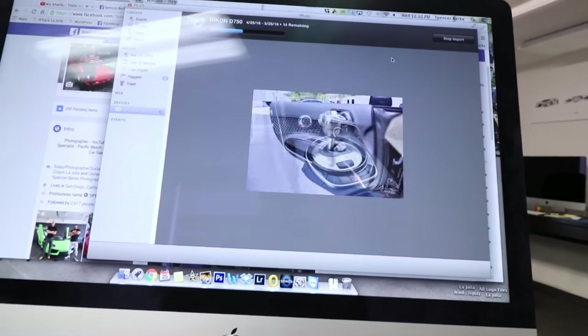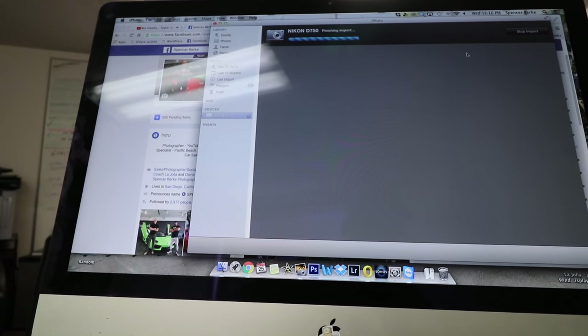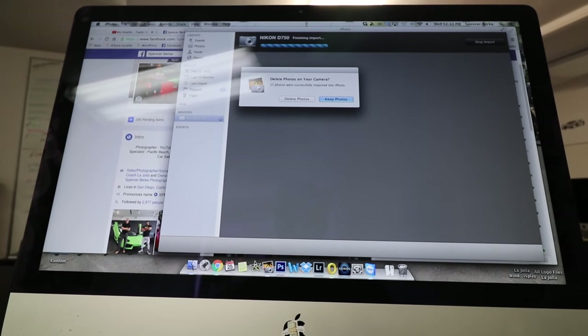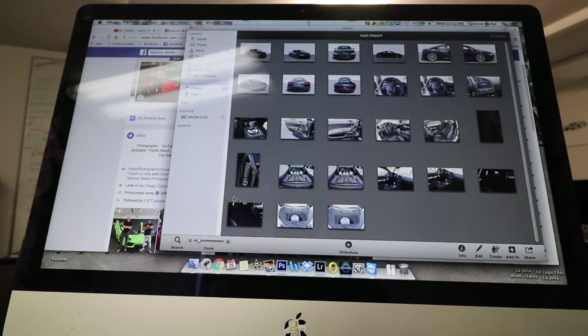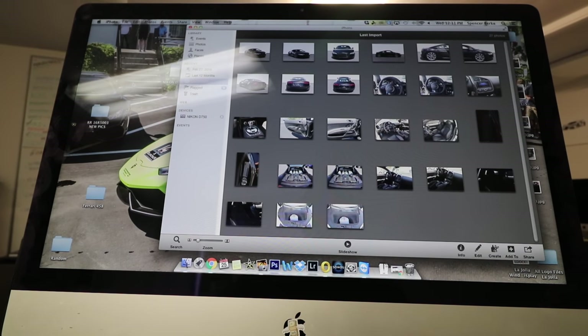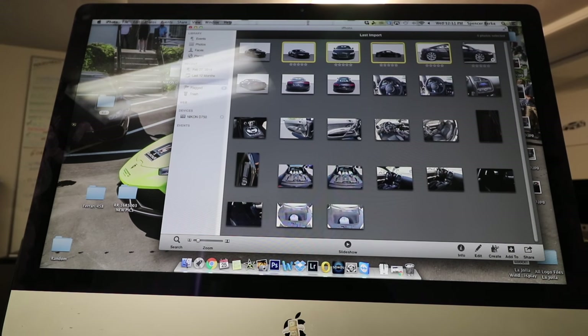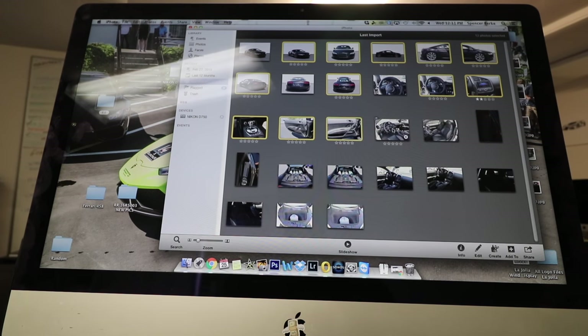I'm always finding unused footage. What I'm doing now is importing everything through iPhoto. A lot of people say don't use iPhoto, use Lightroom — and this works for me. I'll try to make this as efficient as I can and hopefully this gives you guys some good direction. Let me turn my fan off so it's not making too much noise. Basically we'll go ahead and export a bunch of these photos — I'll make a folder on my desktop, title this one R8, and go through to see which ones look the best.